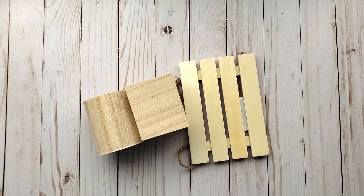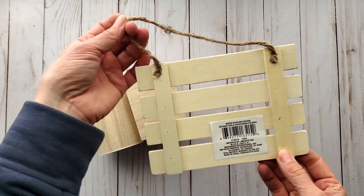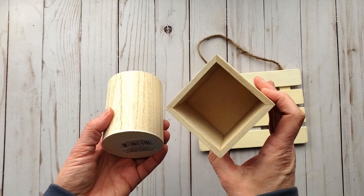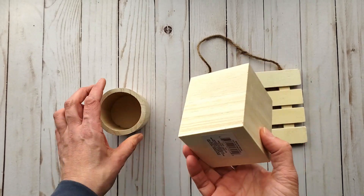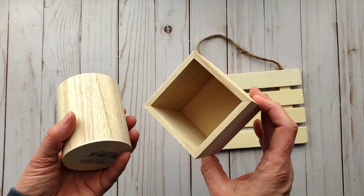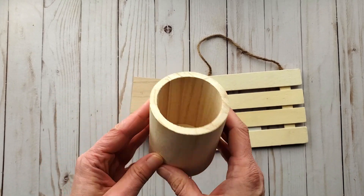Dollar Tree has been knocking it out of the park with their wood items. I'm so impressed. I just got one of these pallet board signs — I don't know what I'm going to do with it yet, but I liked it. I got just one of each of these smaller pieces. I'm actually thinking I should have grabbed four of them now that I have an idea, but you live and learn. I'm sure they'll get more in — they've had them on and off.